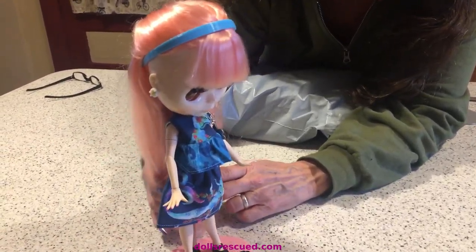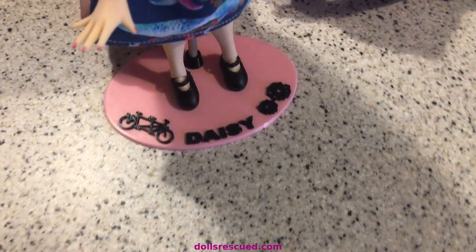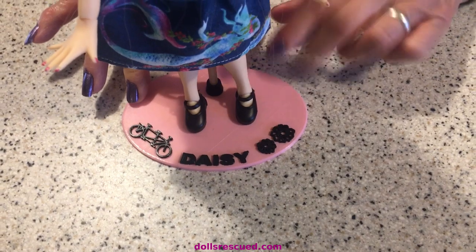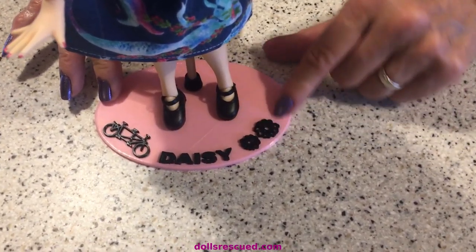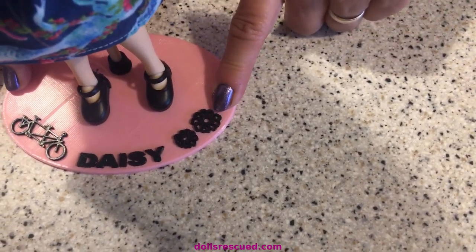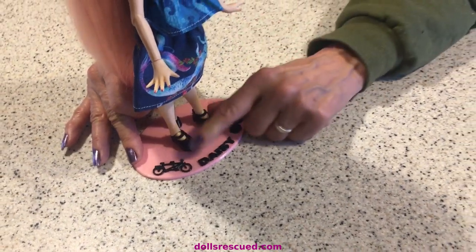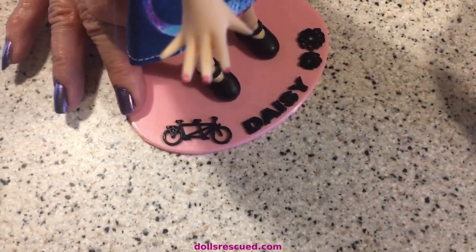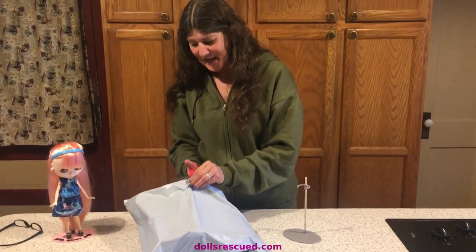Darren designed my Daisy, my doll — my Cyclist Blythe — a new stand, and I just love it. We both think that the flowers need to be more dainty, have a lighter line around them, but this was a first go at it. See the bicycle built for two — it's got a tandem. I just love it, so I wanted to share that with you.